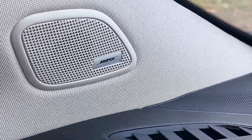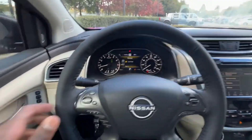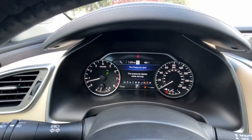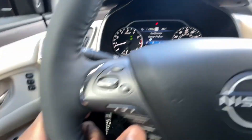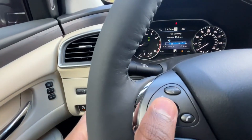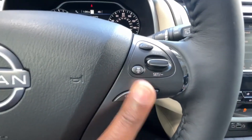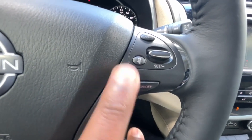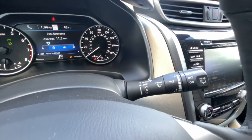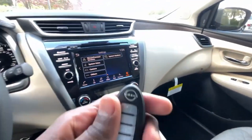We do have the Bose sound system with tweeters in the A-pillars, door speakers, and speakers throughout. Back to the steering wheel — we use the left side to navigate the gauge cluster, which has an all-digital center section. We can toggle radio sources and adjust volume. On the right side we have our adaptive cruise control, including gap adjust. There's also headlamp controls and windshield wiper controls. We have push button start and a key fob with remote start.